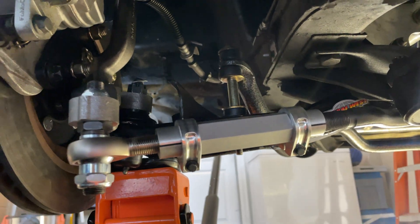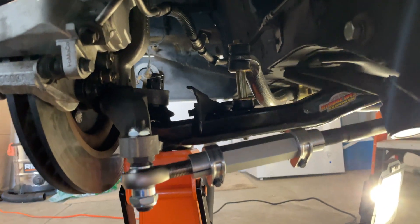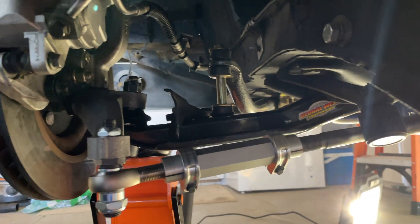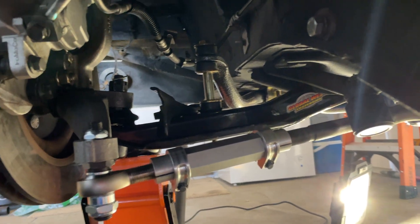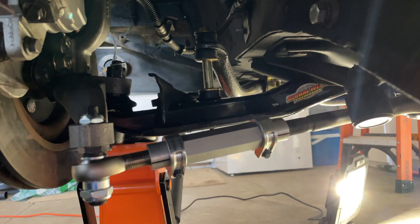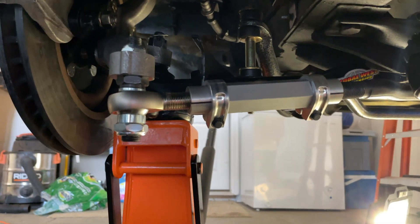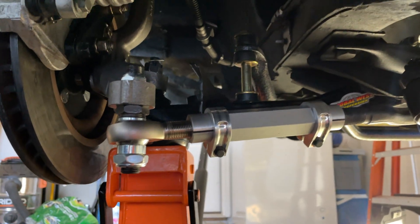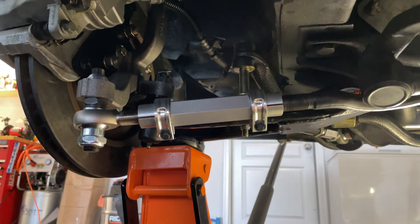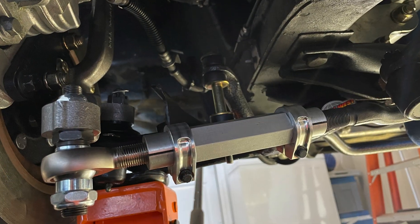What I've done now is I've gone ahead and jacked up the control arm, and you can see it's almost horizontal — almost a complete 90 degrees to the ground, not quite, but that's as far as my jack will go. You can see now that ties in very nice.